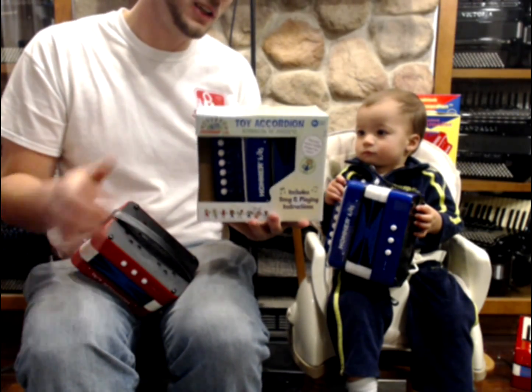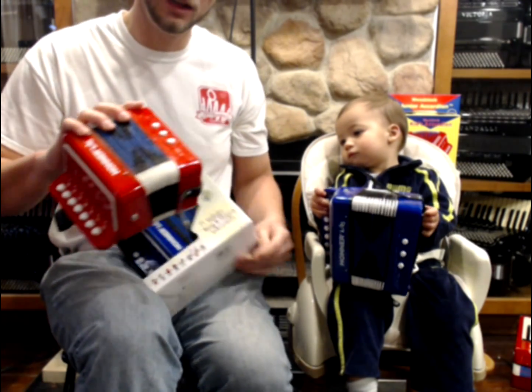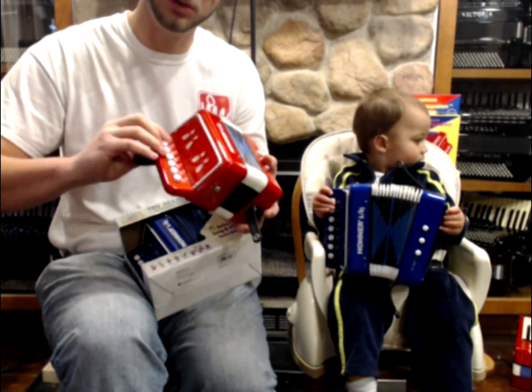I'm here today with my son Reed to demonstrate the Hohner toy accordion, button style with eight buttons and two bass. They come in red and blue, and notice that they're nice because they're marked with which letters they are and push and pull.